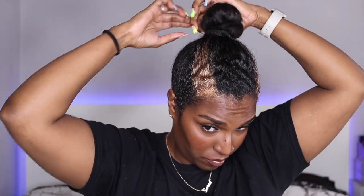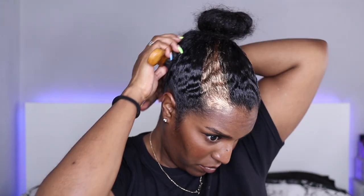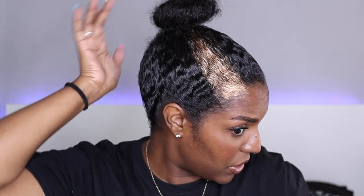Once I've done that I'm going to take the rest of the hair down and scoop it all up into one high bun. I'm going to take my smoothing brush and brush the black parts — you don't want to touch the colored part yet because it's going to transfer. Just like so — wave check.